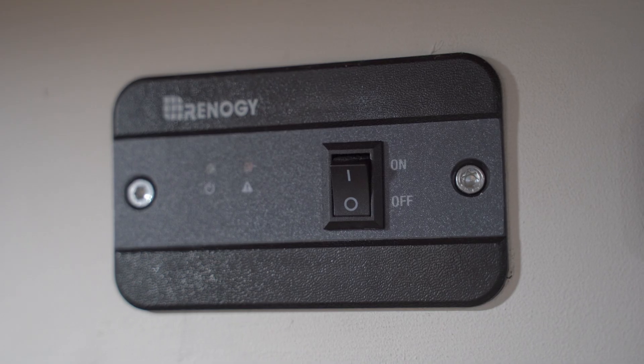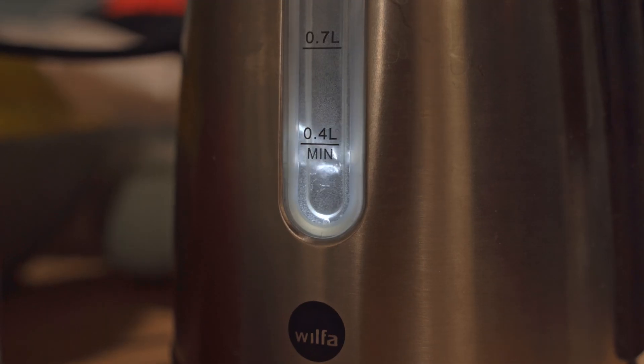First off, here's a quick look at our whole setup, and then we'll go through each part separately. The system powers everything in our van from basics like lights and fridge to heavier loads such as an inverter, which powers our kettle for a very important coffee.